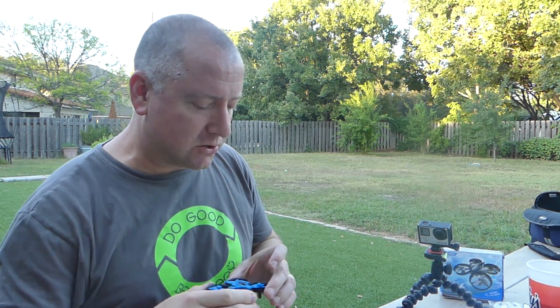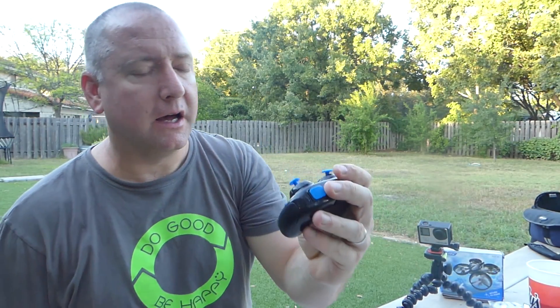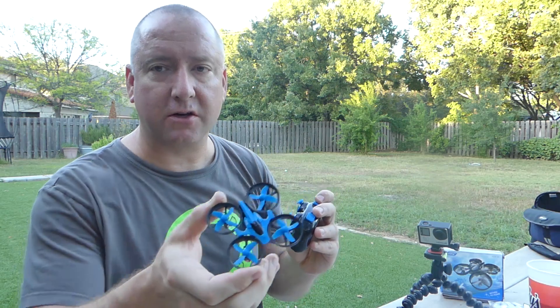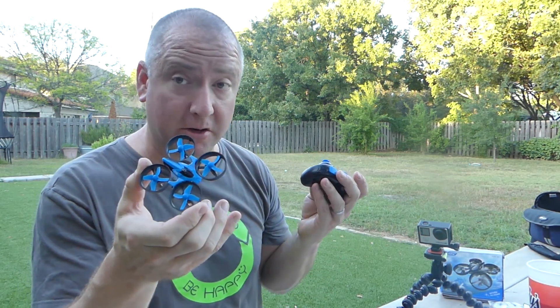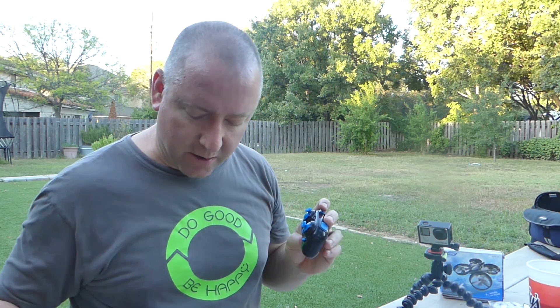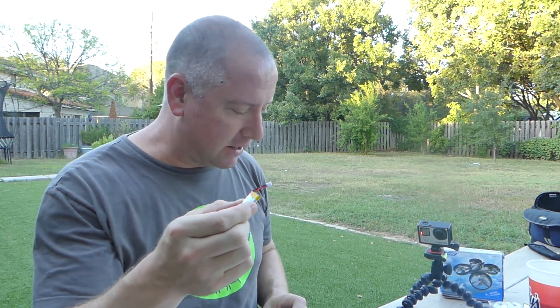The JJRC H36 comes with this remote control, and I don't know that it will work with anything else. It might work with other JJRC quads. But it does fly pretty well with this little guy. It comes with a 150 mAh 1S battery — pretty tiny little thing.